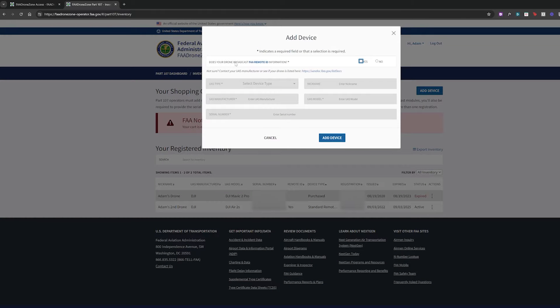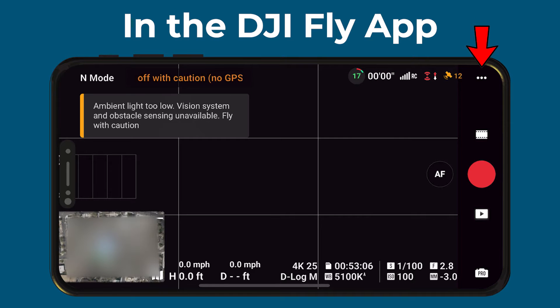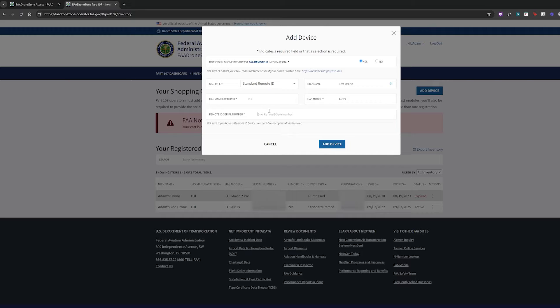The first question asks if it broadcasts Remote ID — click yes. Now you can select device type: if it already has Remote ID built in, or you're using a broadcast module. For this case, I'm going to say it has Remote ID built in. Let's name this test drone. The manufacturer is DJI and the model is the Air 2S. Then it asks for the Remote ID serial number. If you don't know how to find that on DJI drones, I have a video on that. Click the three dots in the upper right-hand corner, select About, and scroll all the way down where you should find your Remote ID serial number. If you have another drone from another company, the FAA recommends you contact the manufacturer. So we're going to put our Remote ID serial number in and click Add Device.